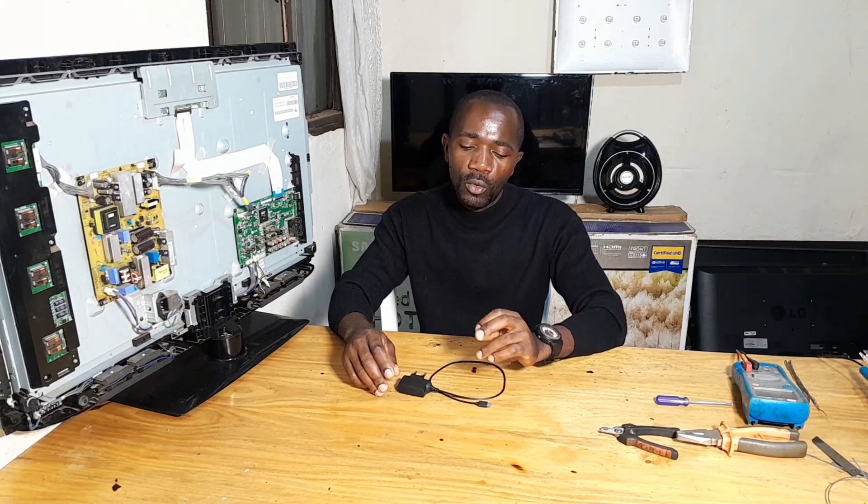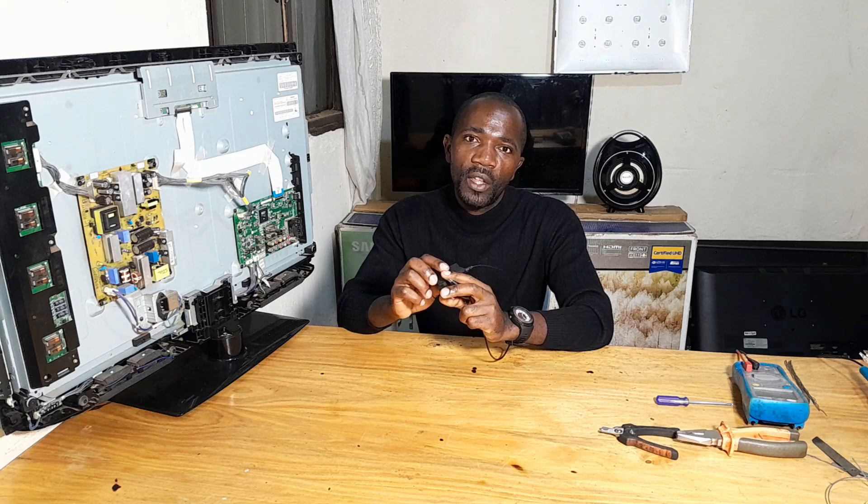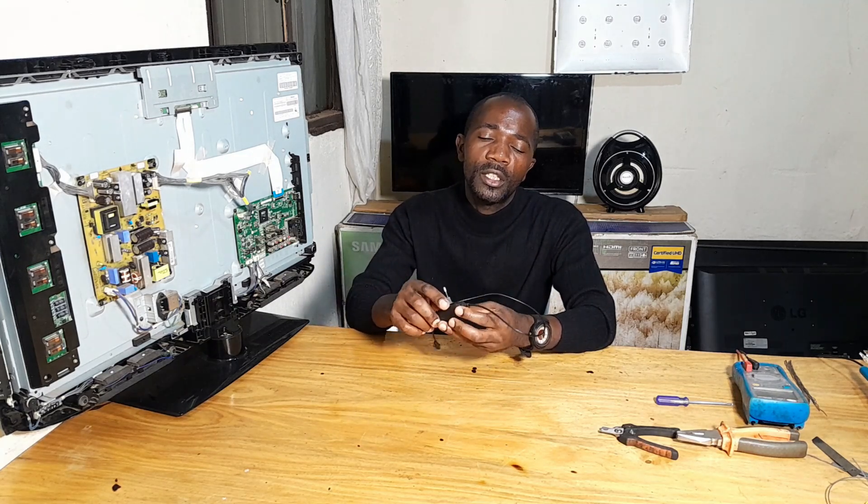In the video of today I'm going to show you how you can use a phone charger to drive backlights — how you can convert this phone charger into a backlight driver.